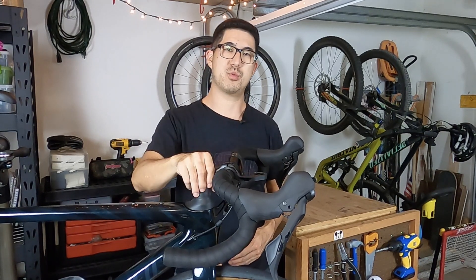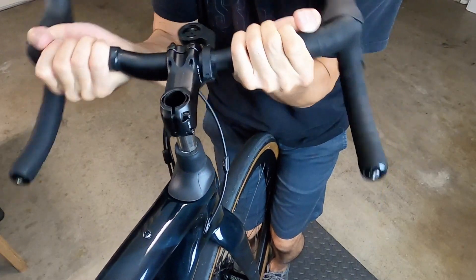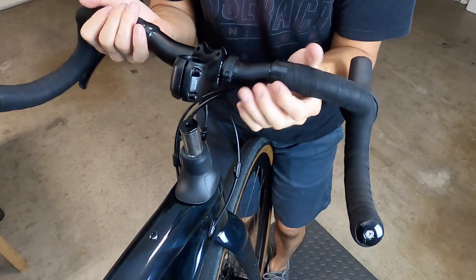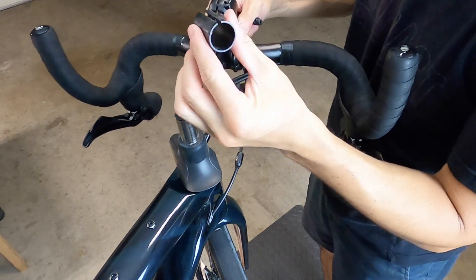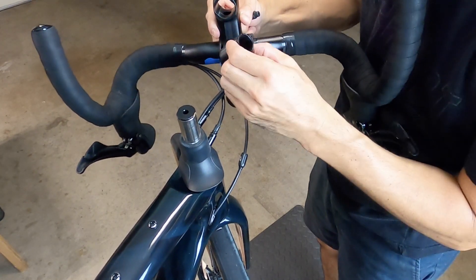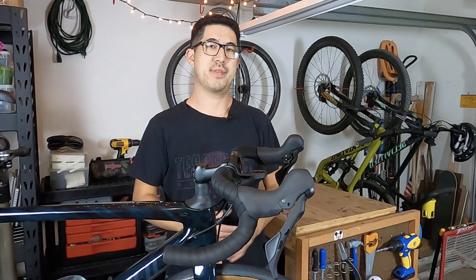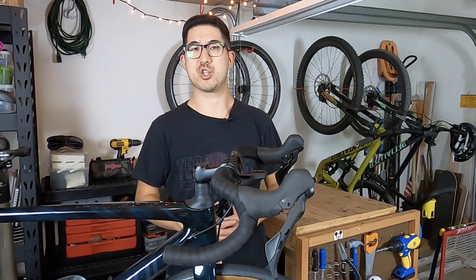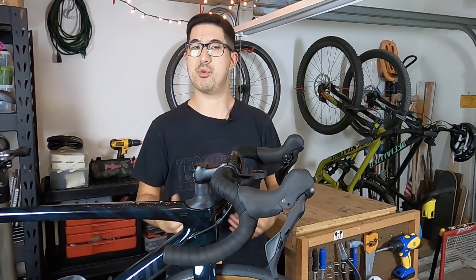Removal of the top cap allows for removal of the stem, which allows access to the Future Shock. The stem removal is pretty straightforward — you just loosen the pinch bolts on the side and it'll slide off like any other threadless stem system. Note that there's a metal sleeve which serves as an adapter since the Future Shock is a smaller diameter than a standard steer tube, allowing you to use any standard stem with this system as long as you use the right sleeve. You can also adjust the height of the stem to dial in the stack, and there are additional plastic shroud pieces that allow you to adjust height without any awkward gaps.